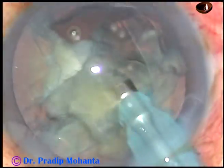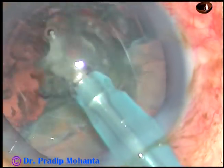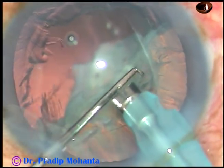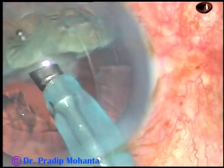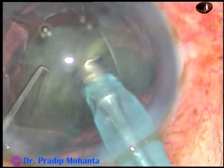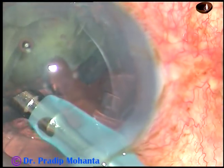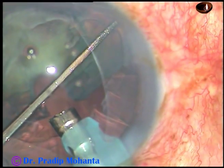I am using this dilated pupil and the deep chamber for safely emulsifying the nuclear pieces. Now I rotate the other hemi-nucleus, bring it in front of the phaco tip, and as I try to hold it and chop it, suddenly it tumbles — probably because of the deep chamber and the fluid movements inside the eye — and it suddenly slipped from the tip of the phaco handpiece.